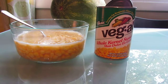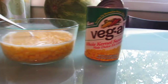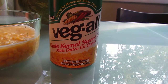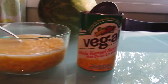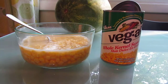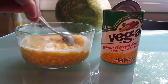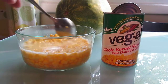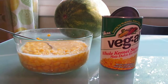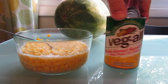Hello again, we are here today with another review for Allen's Veg-All. Today we are doing their whole kernel sweet corn, and I am letting my husband — the corn connoisseur — do this because he loves corn. I don't think I've ever met anybody that likes corn as much as him, so I'm going to let him take over from here.